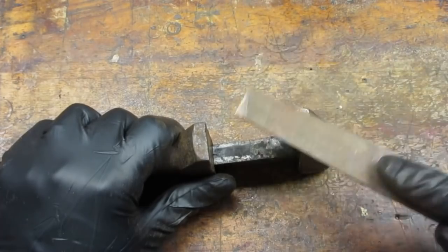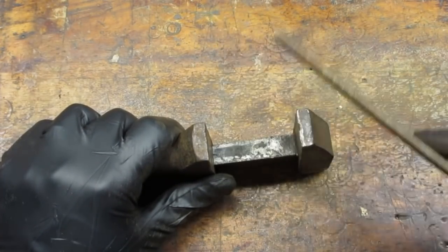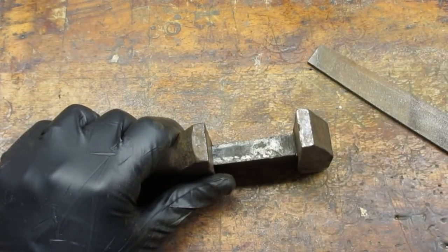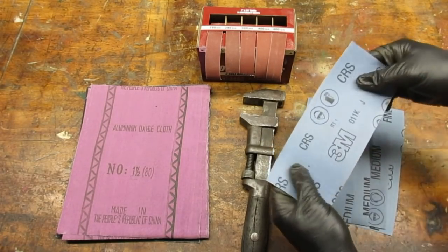My file skated across the upper jaw, indicating that the metal was as hard or harder than my file. If I tried to file it, I would dull the file. With the jaws in better shape than they were, I moved on to sanding.